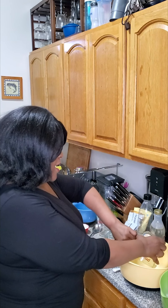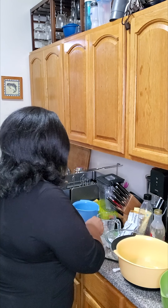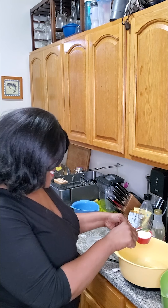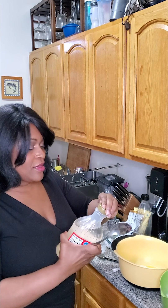Next we have one cup of packed brown sugar — put it in with the butter. And a little less than half a cup of white sugar, plus about a teaspoon of light corn syrup. What I always do is add enough white sugar to make a half cup but not quite, and then fill in the rest with corn syrup.